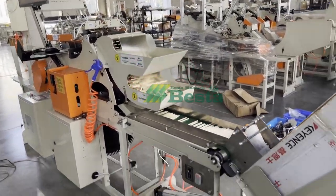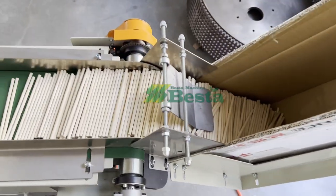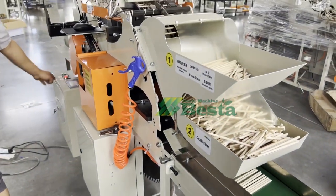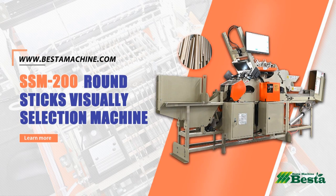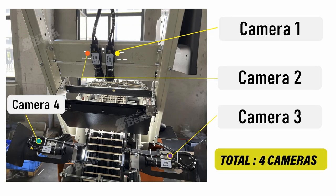We can also set the quantity for calculation. To further explain this machine: it is our latest design, with totally 4 cameras. Two cameras are on the top and another two are at the two sides of the stick, which helps the selection work well.